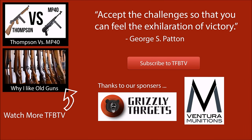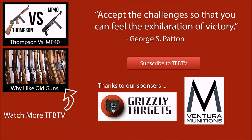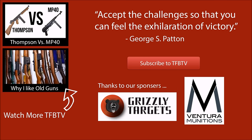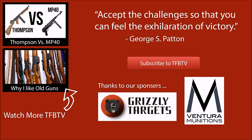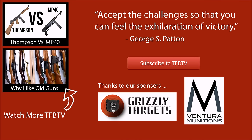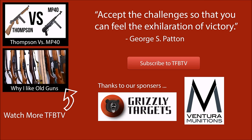Anyways guys, this is Alex C with TFB TV. Thank you very much for watching. Special thanks to Grizzly Targets and Ventura Munitions for making this video possible. Hope to see you next week, guys. Thank you.